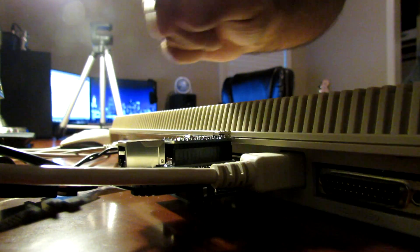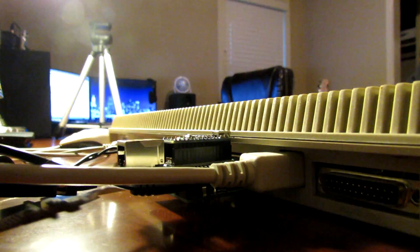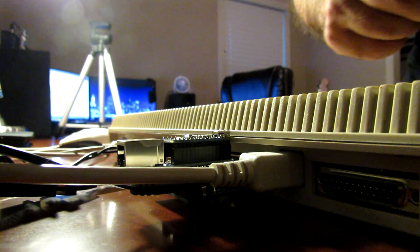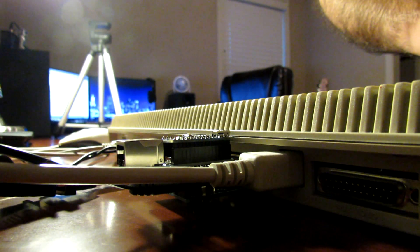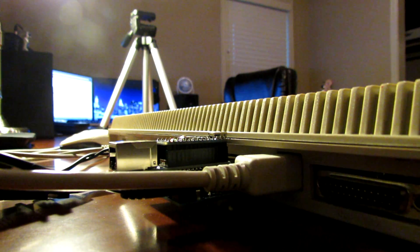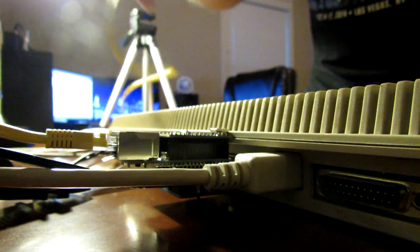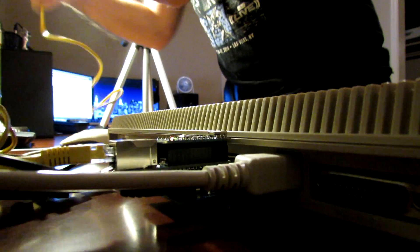I'm going to grab an ethernet cable for the back — I've misplaced one and had to run down to the garage to get one. We've got our ethernet cable now and we're just going to plug this into our router.